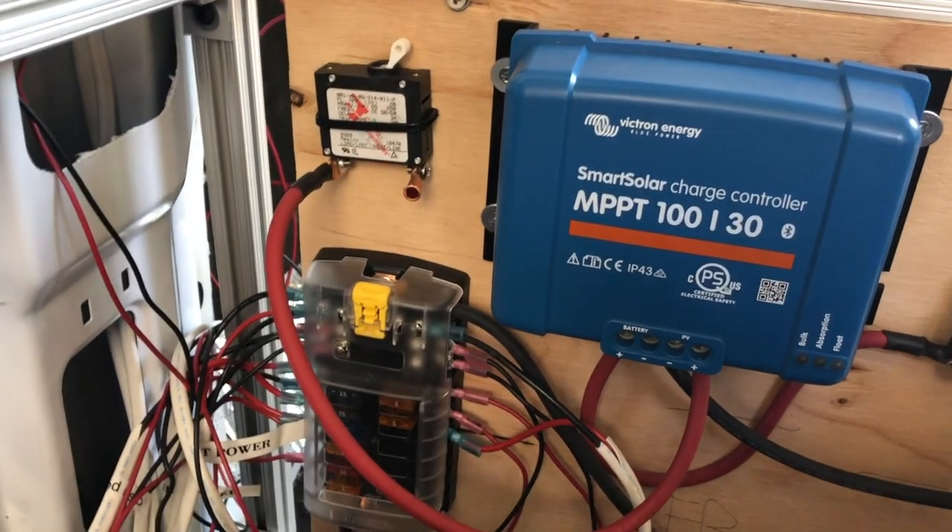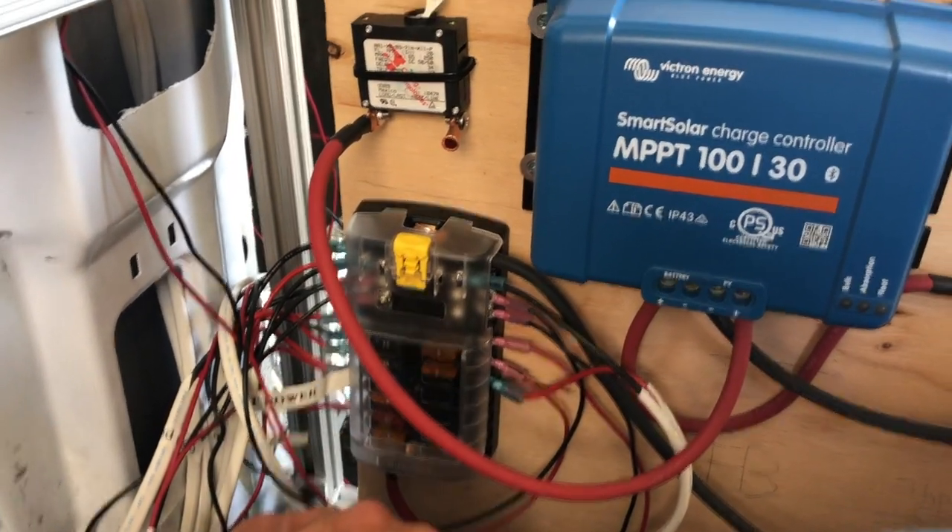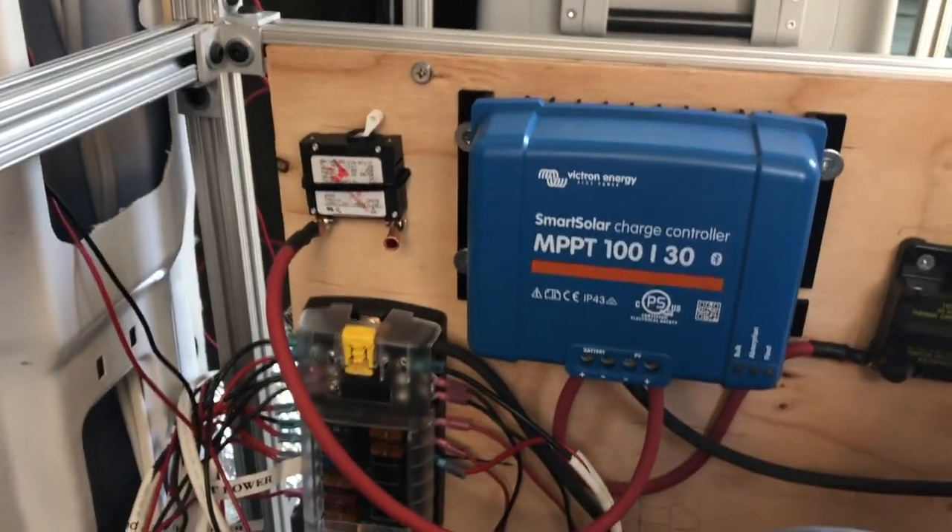All right, so here we go — here's the walkthrough. For the time being, let's just ignore the load side here and walk through the other side of the components.